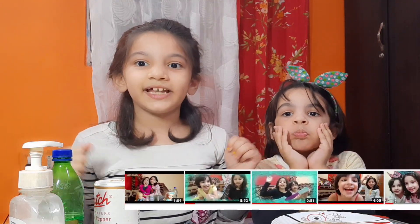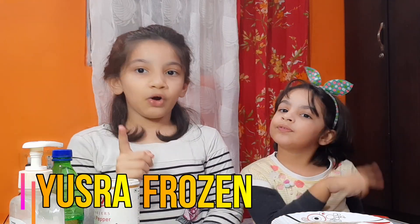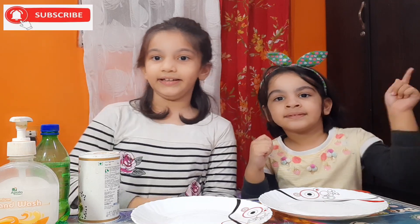Are you watching my videos? Are you not or are you? If you are not, you should watch it quickly. If there are more videos like this, just press Yusra Frozen World, and press that bell button and that subscribe.